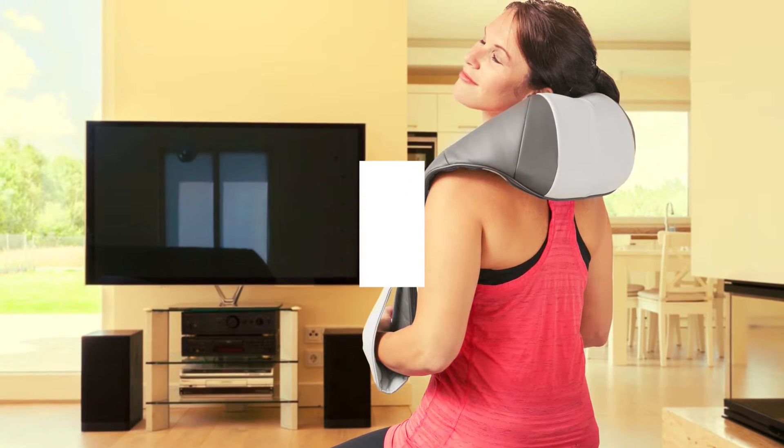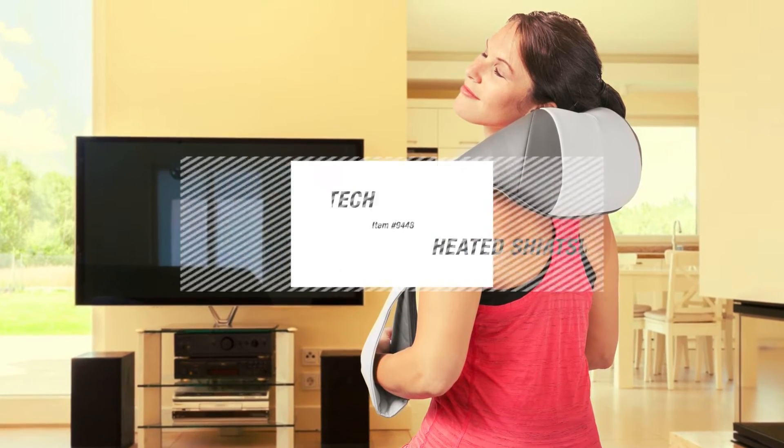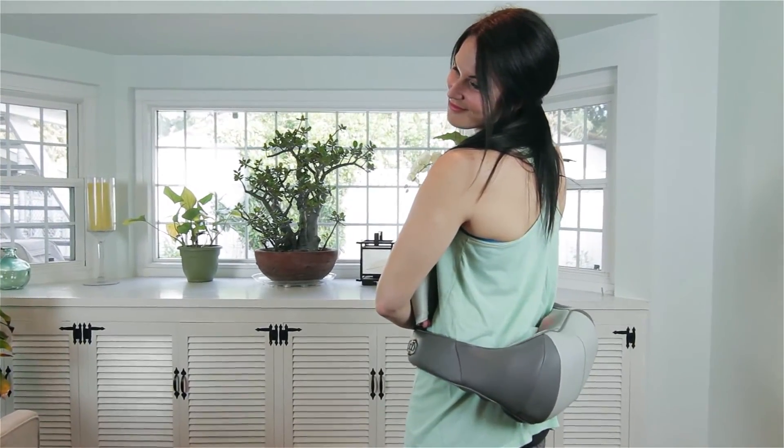The Wagan Health Mate Heated Shiatsu Massage Belt brings an oasis of calm to you wherever you are. With its two powerful Shiatsu massage motors and adjustable settings, your back and shoulders will enjoy pure relaxing bliss.